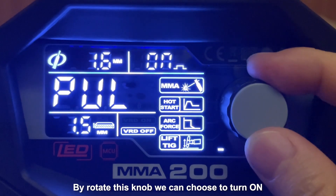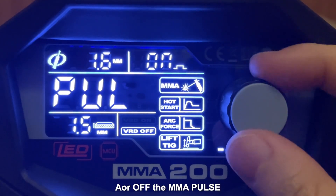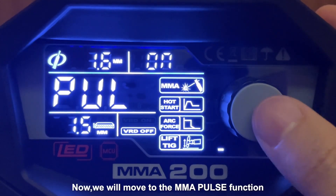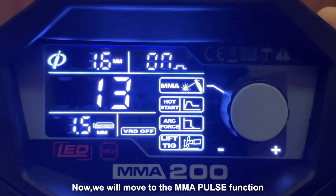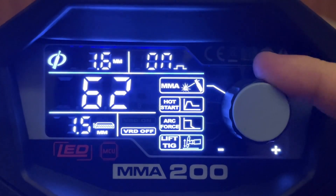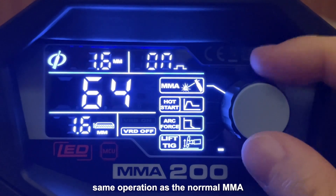By rotating this knob, we can choose to turn on or off the MMA Pulse. Now we will move to the MMA Pulse function. By rotating this knob, we can adjust the welding current — same operation as the normal MMA.